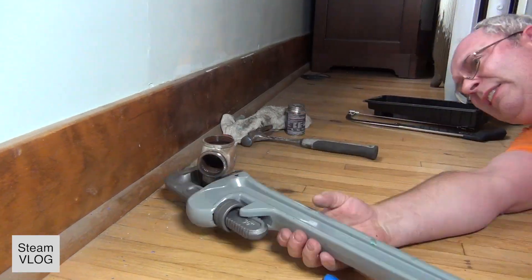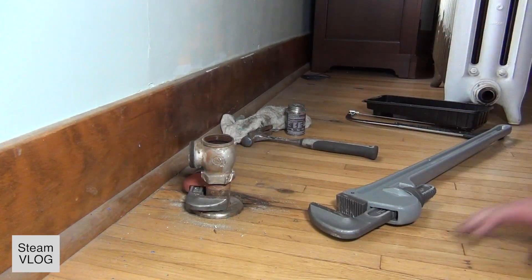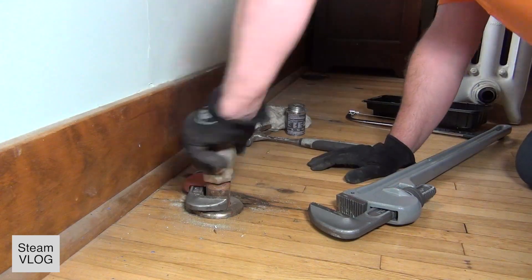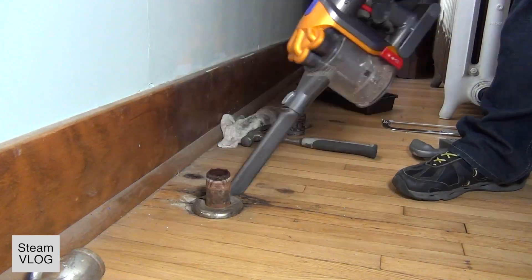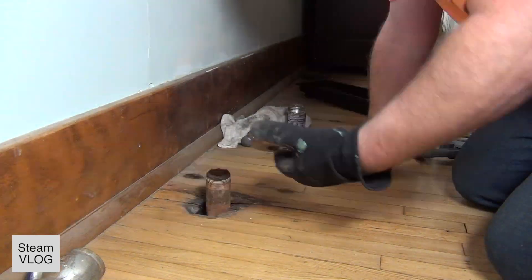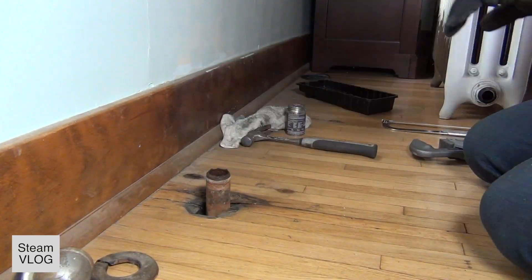And there it goes — it's coming loose. I really pushed myself off the other wall. There it goes. So this is step one to get it out, and I get all the sawdust out of the way.